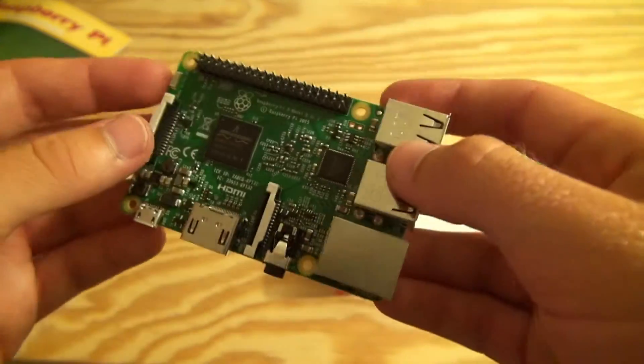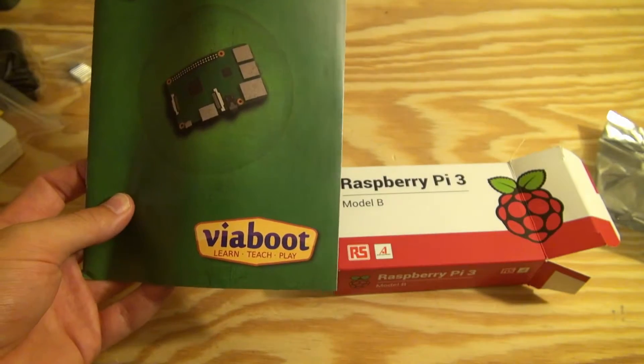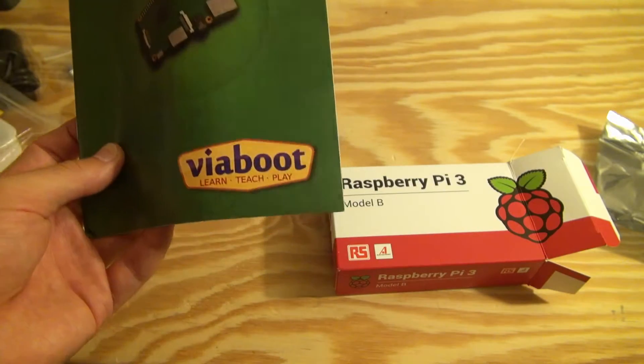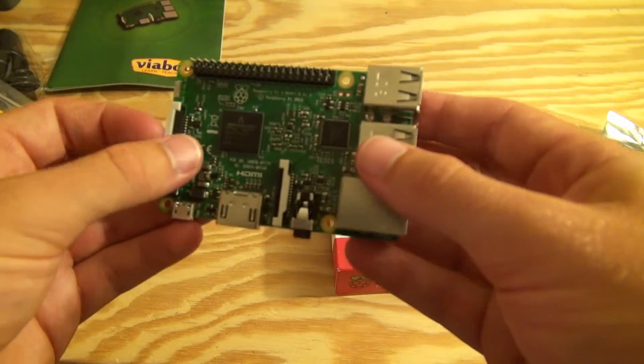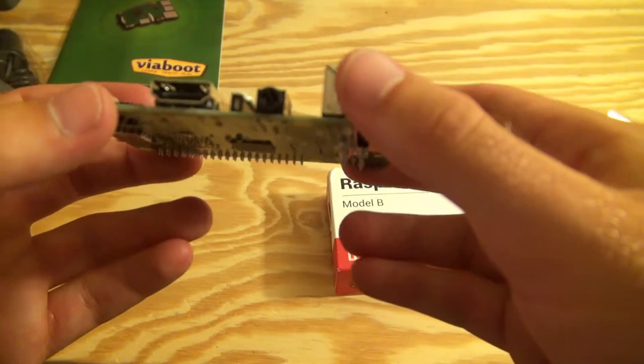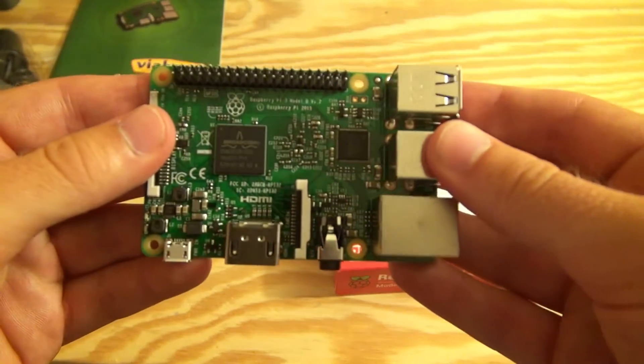But yeah, that's pretty much the quick overview of the Raspberry Pi 3 and the ViaBoot starter package. I'm definitely going to be releasing some more fun videos in the future with my Raspberry Pi 3. I hope you enjoyed, and stay tuned for more. Cheers!